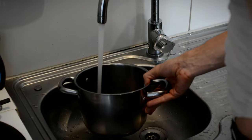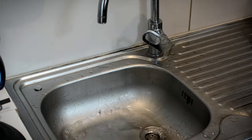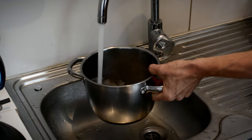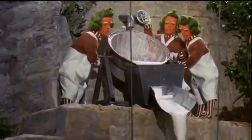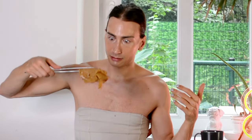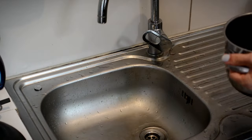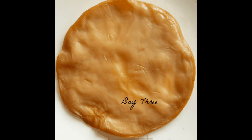Today we're gonna make our own leather. By now I think most people have heard of kombucha, but if you have not, it's a fermented tea drink. And what many people don't know, the fermentation process is actually done by a symbiotic culture of bacteria and yeast. And believe it or not, today we're gonna turn this blob of bacteria into an actual leather-like material.